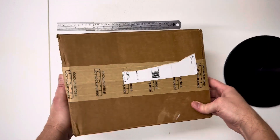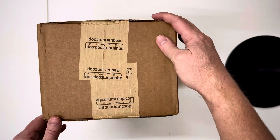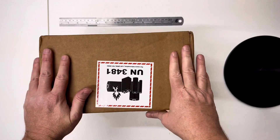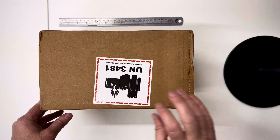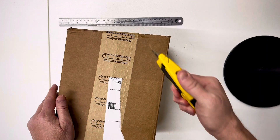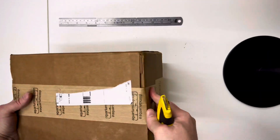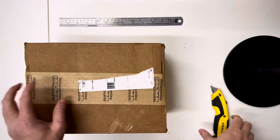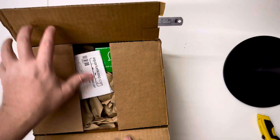Okay, unbox video time! This is a package I received from Aquarium Co-op. There are no soft goods in here — no plants or fish or anything like that — so this is all hard goods. This will give you kind of an idea of some of what's in there. Anyway, let's just go ahead and get this started. The box feels like it's packed really tight.